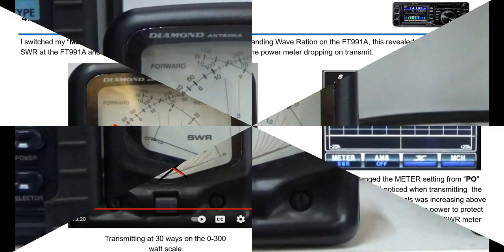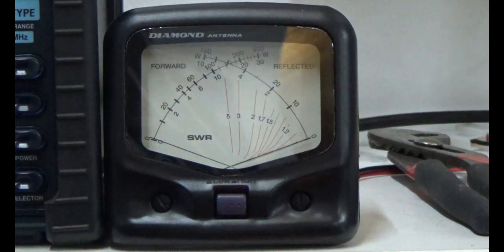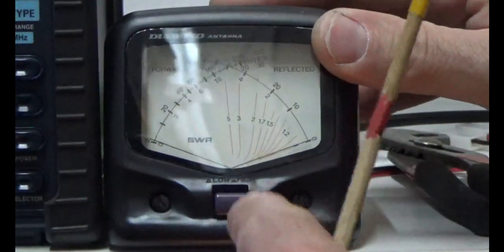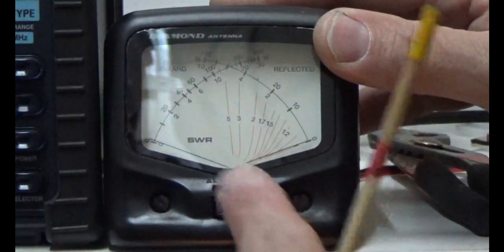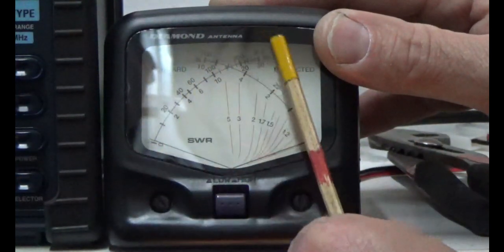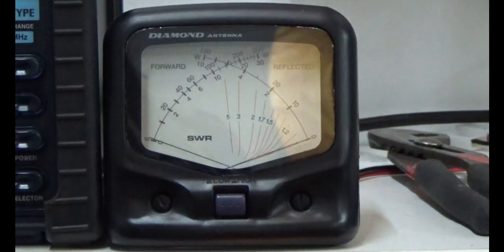Alright folks, Steve again — this is the meter I was talking about. If the button is pressed in, you're on the high range; pressed out, you're on the low range. Low range is zero to 30, high range is zero to 300. I'm going to transmit at five watts now and see what the needle does.